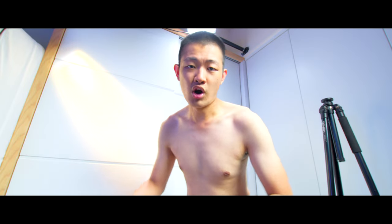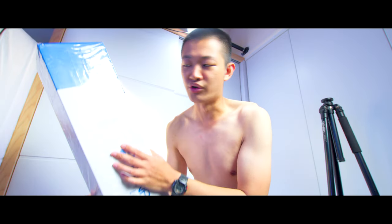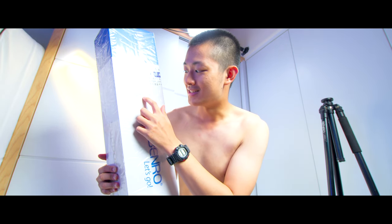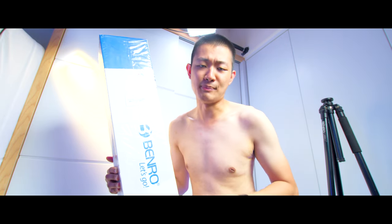So I found a tripod that's taller and stronger. This is the Benro Match 3 TMA-48CXL — pretty long name. So it's unboxing time.